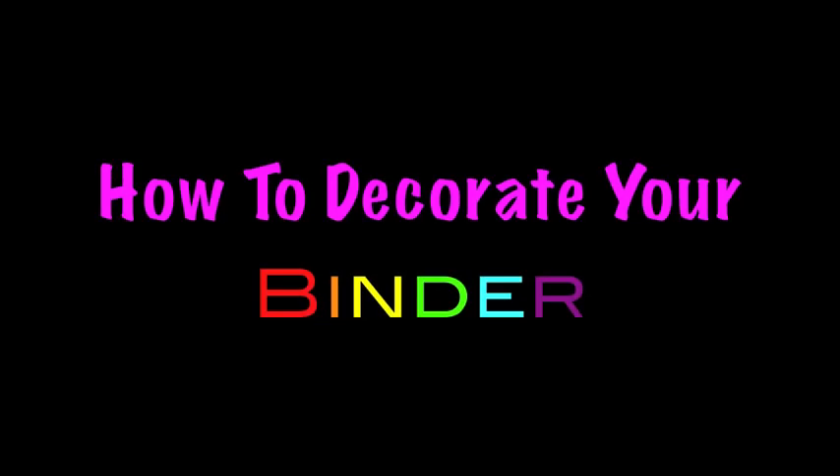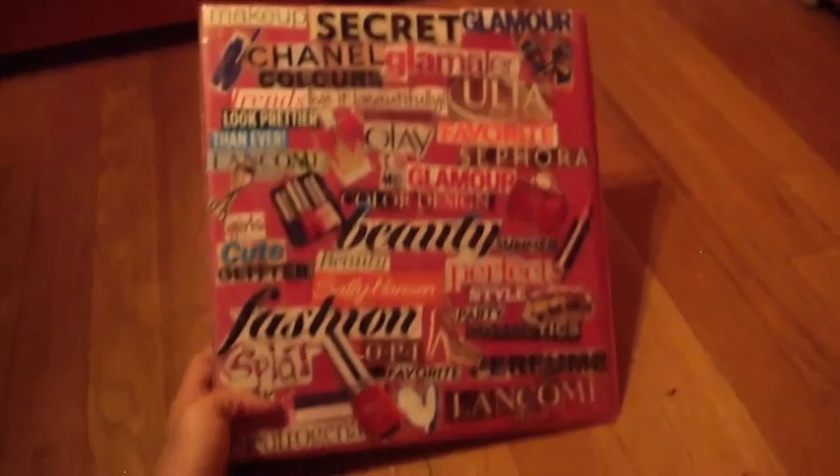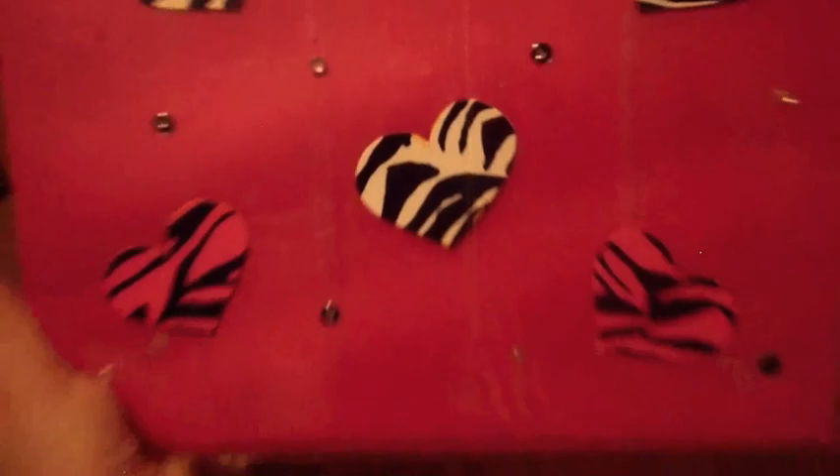How to Decorate Your Binder. Hey guys, what's up? It's Lily. Today I'm going to show you how to make this super cute binder for school. It just has a bunch of magazine clippings and all that. On the side it's zebra stripes with little pink gems and it says Lily. On the back it's got really cute hearts all over — zebra stripe hearts and little gems. So this is super cute for school. I love it.